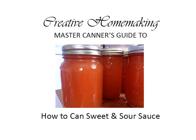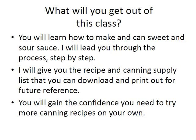Hi, my name is Rachel Paxton and today I'm going to show you how to can sweet and sour sauce. You will learn how to make and can sweet and sour sauce. I will lead you through the process step by step. I'll give you the recipe and the canning supply list that you can download and print out for future reference. You will find those in your course materials and you will also gain the confidence you need to try more canning recipes on your own.